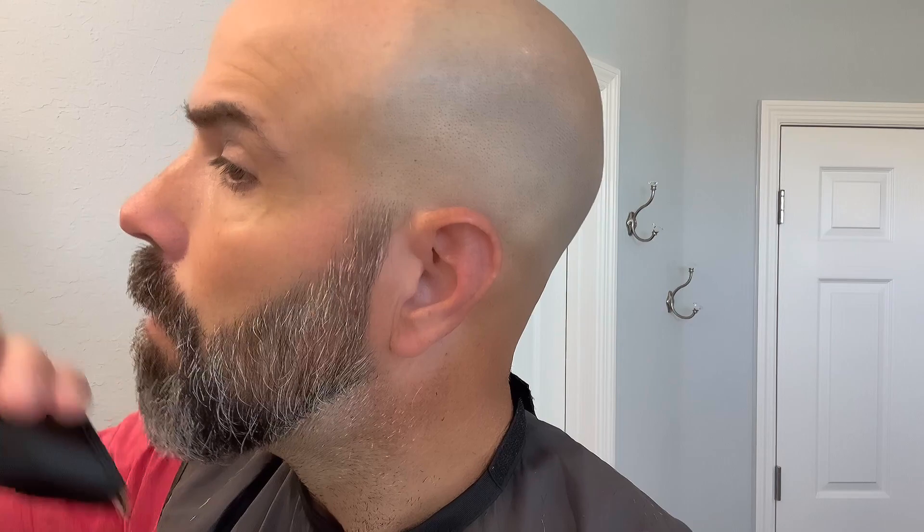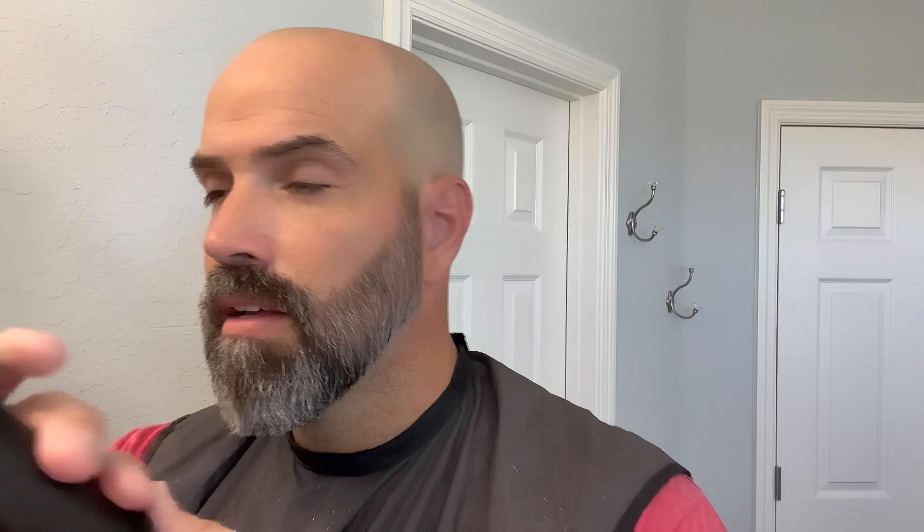Did I go too high on the sides? I kind of feel like it, maybe, to some degree. You hate to sound like you doubt yourself a little bit, but like I said, I'm just kind of playing around. Let me clean that up a little bit. I don't want to do too much. I'm just tightening it up a little bit.